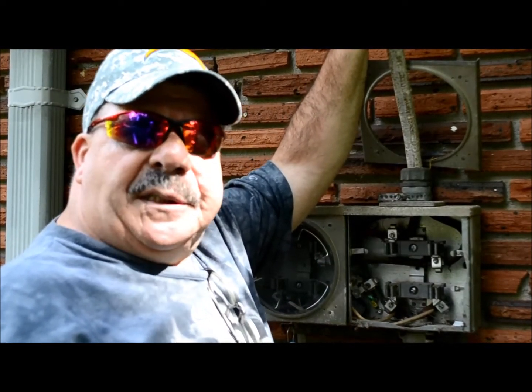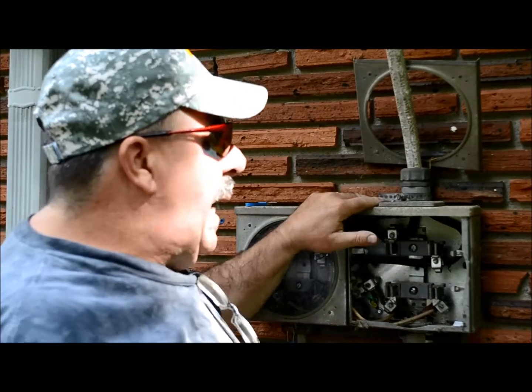We're going to install the new two and a half inch IMC riser, which is a conduit with a rain tight head and a weather head on top.